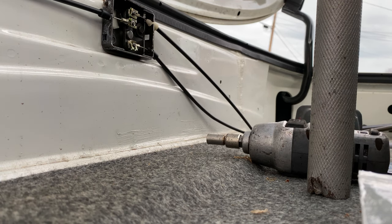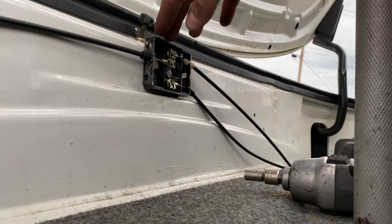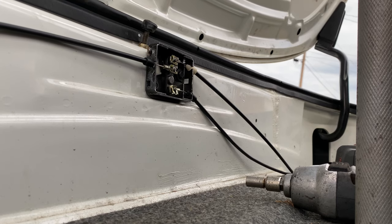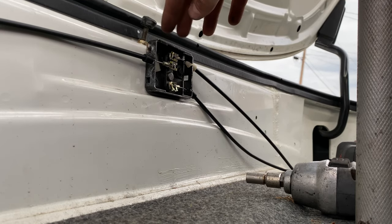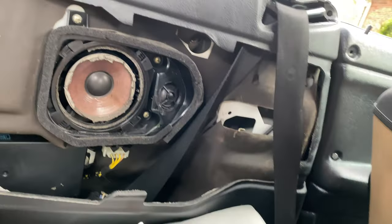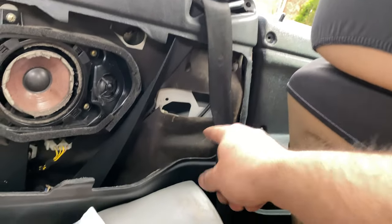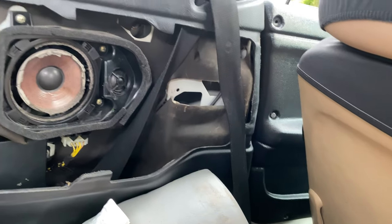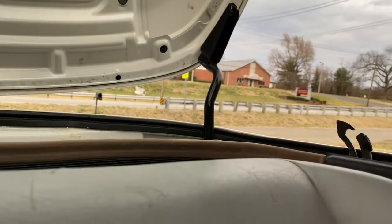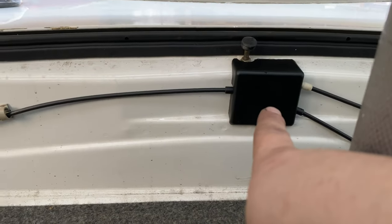All right, so it's now bolted in — everything should work as needed. I'm gonna go ahead and get the cover for this because it looks kind of ugly just hanging out back here. I also need to install a handle right there so I don't have to pull the wire each time. Let me go get all the other parts.